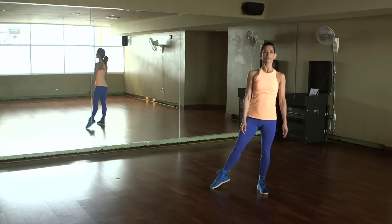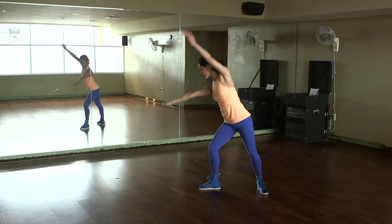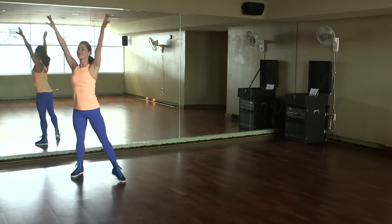I am going to demonstrate a right cartwheel for you. You're going to point your toe to the side, extend your arms over your head. You're going to lean forward and lunge, putting your weight in your right foot. You're going to extend your arms over your head onto the ground.